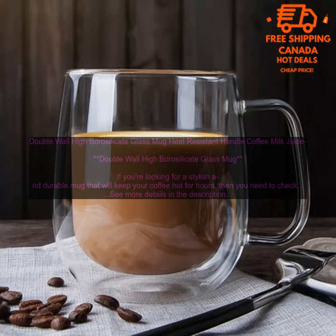Here are some of the pros and cons of this mug. Pros: Stylish and Durable Design. Double Wall Construction Keeps Drinks Hot for Hours. Dishwasher Safe and BPA Free. Available in a Variety of Colors.